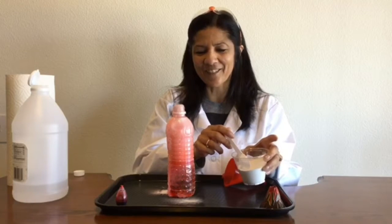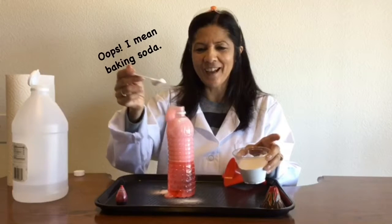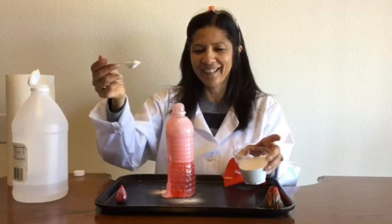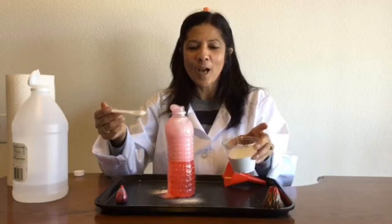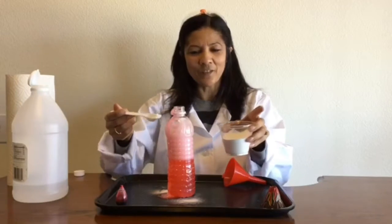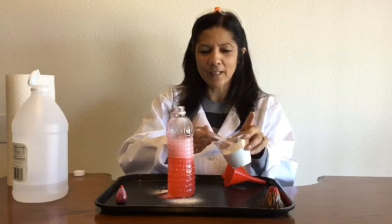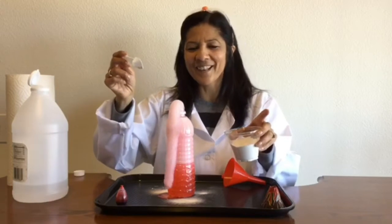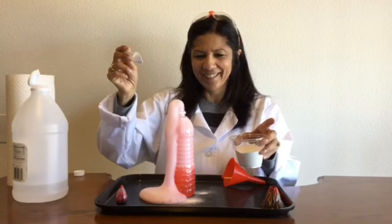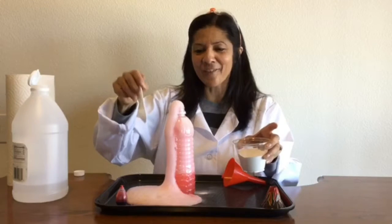My volcano is definitely erupting. So what happens if I add a little bit more food coloring? What's really fun is if you build kind of a volcano out of sand around it — it's really fun to watch what happens. So I'm going to go ahead and add some more in here. And there goes my volcano. This is why it's handy to have a tray.